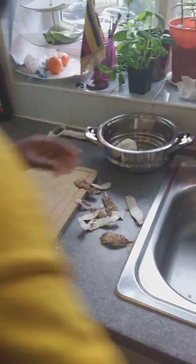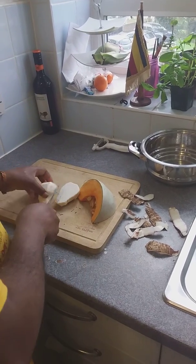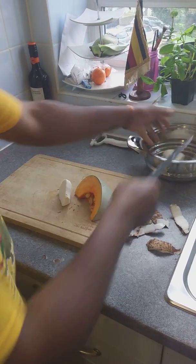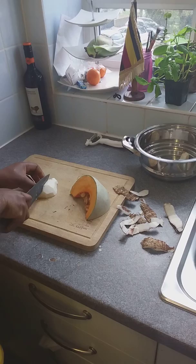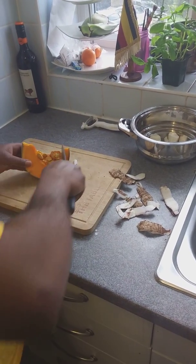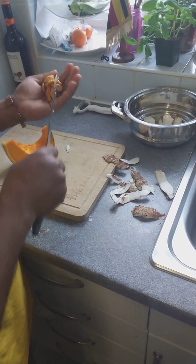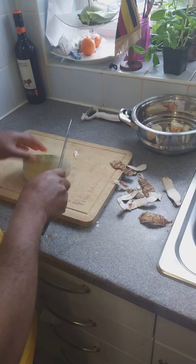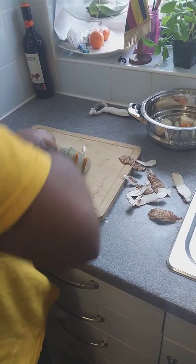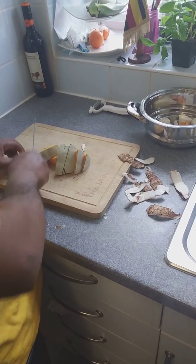I'd advise small pieces. You can get about twelve pieces from one pumpkin. Don't throw away the seeds — that's zinc. I chuck them in there. I also don't throw away the skin; some people do, but I like to leave the skin on and just cut it up small. That's going to be washed cubes.